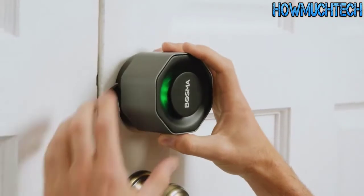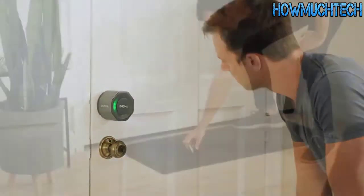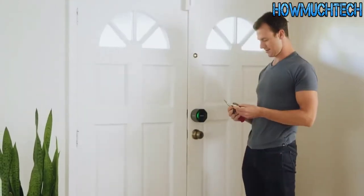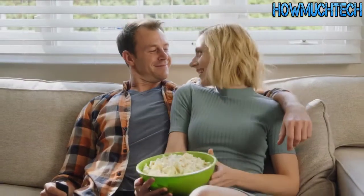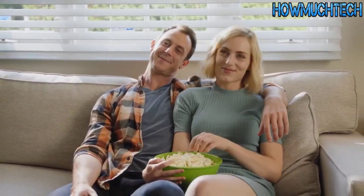The Bosma Aegis is made specifically for the standard US deadbolt, ideal for renters who may not be able to alter their door's locks. You hear that? That's the sound of peace of mind.